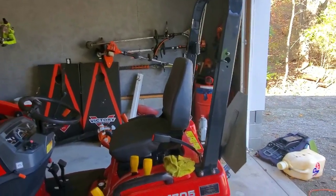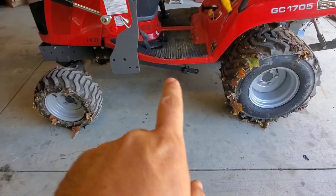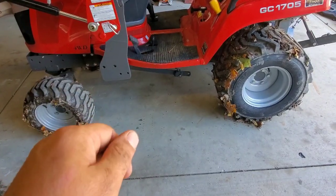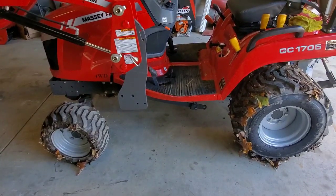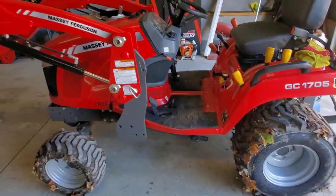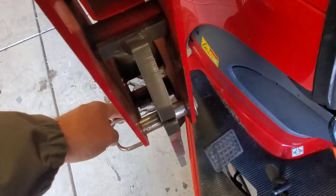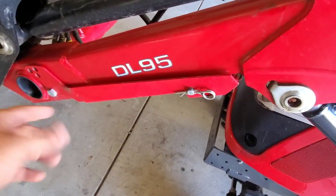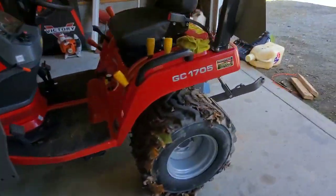What I do like is the quick-attach system. You slide the deck underneath, drop the quarter-turn pins in the holes — two on the front — real simple and easy. The loader itself is also quick-attach: two pins on each side, pull those out, the legs fall down, you put those pins in the holes, it lines up, and disconnect it. Very straightforward. Let me know if you have questions and I'll make a separate video.